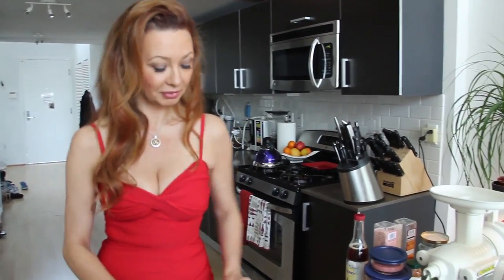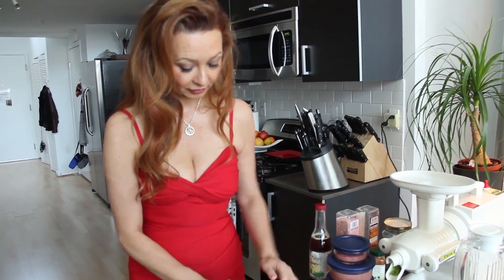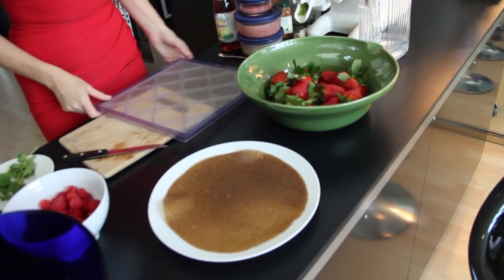Now we're going to put something inside that crepe. I'm going to take that crepe. It's a little sticky, which is perfect because we want it sticky. Look how shiny it is.